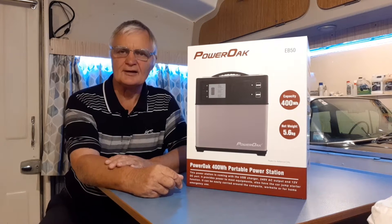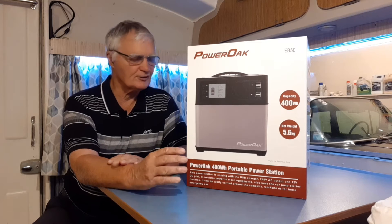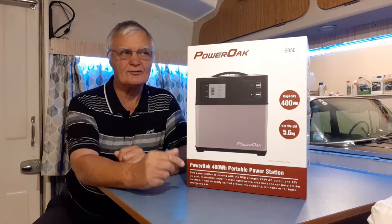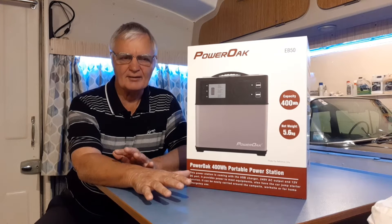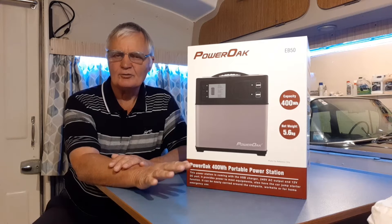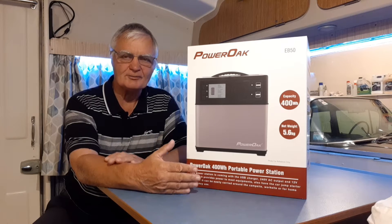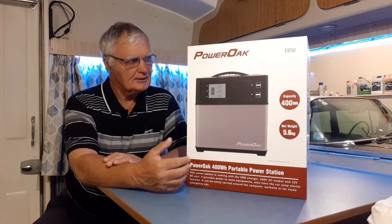Bronson was talking recently about a power station that he was using, and I felt that was rather interesting because I was going to put in solar panels, a multi-charger, all sorts of things, a car battery and all that to run the caravan. But watching his videos, I discovered that you can actually use something very simple and very effective — it's called a power station.